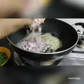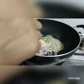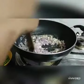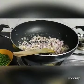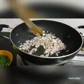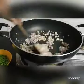Now add the onion and garlic. To roast the onion, add some salt to the onion.